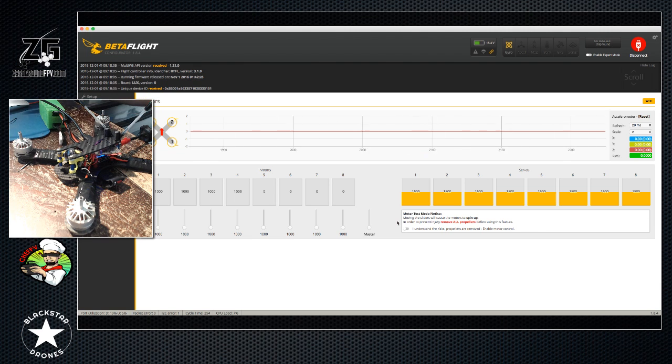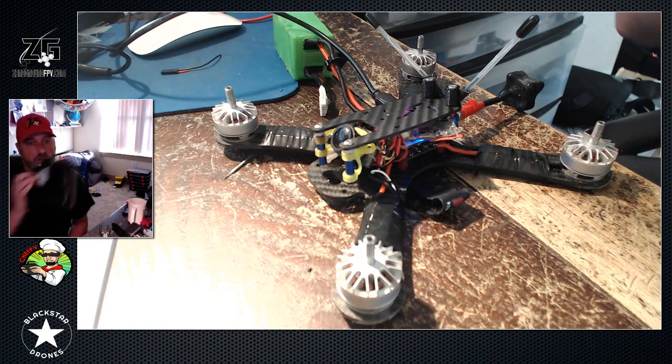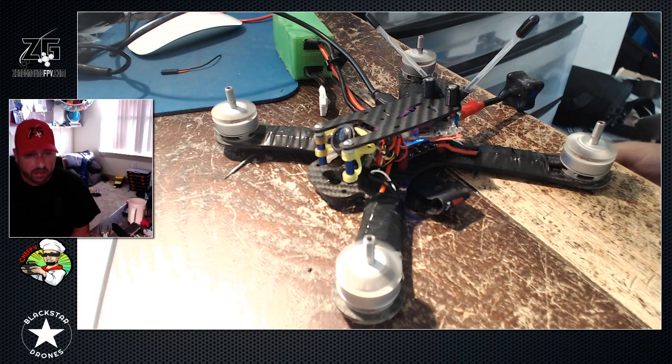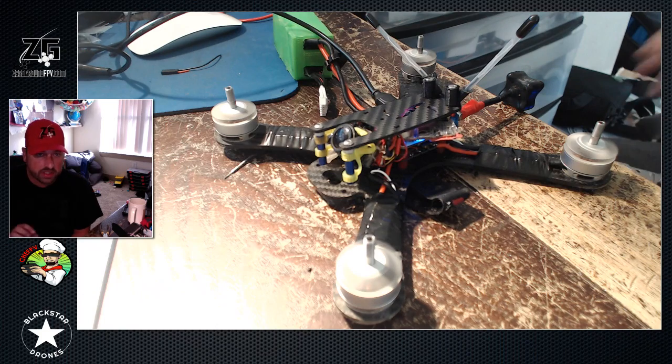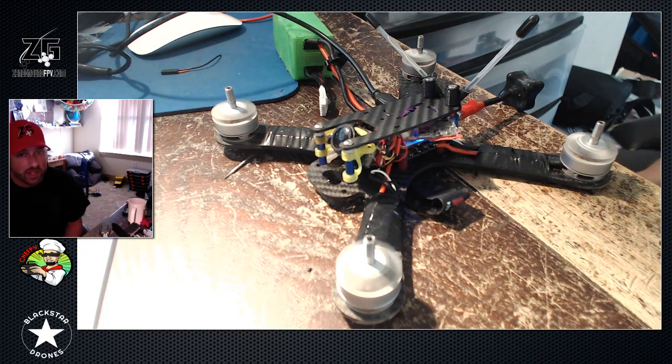This is where guys get confused. They've tested everything - hey, everything works - but when they take their radio and arm it and give it a little bit of throttle, you hear it spooling and then it wants to continue to spool faster and faster. That's normal. That is your PID controller on your flight controller not understanding why it's not taking off, so it's compensating and attempting to give it more power to take off because it knows it's supposed to be taking off.